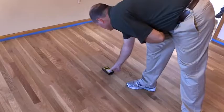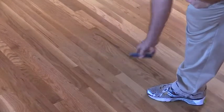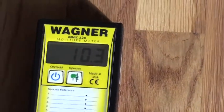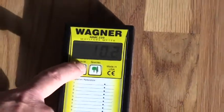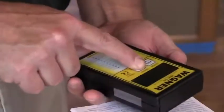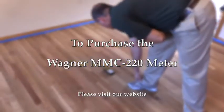With the ability to measure wood species of varying specific gravities and thicknesses, and doing so without damaging the wood, the MMC 220 is a valuable tool for the hardwood floor mechanic. To purchase the Wagner MMC 220 or any of the other Wagner meters, go to Philly Floor.